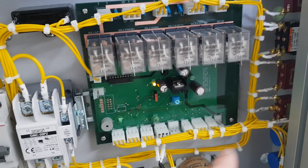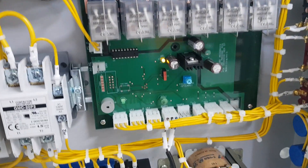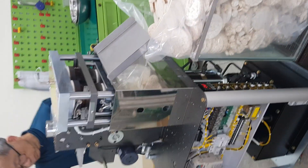This is the PCB — the brain of the machine — and there is a relay. The oil tank holds 20 liters of hydraulic oil. This is the circuit for the drive and this is the circuit for the steps.